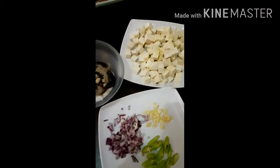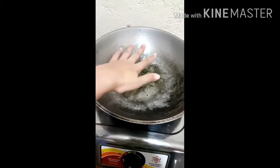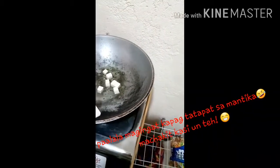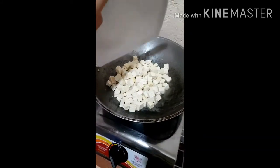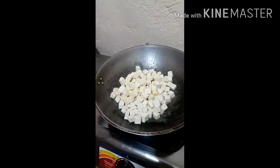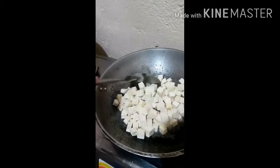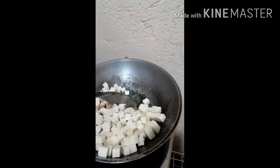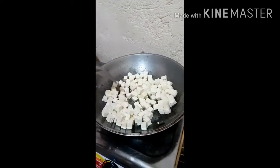Papakita ko na kung paano siya lutuin. Magpapakulo na tayo ng mantika, or magpapainit. Kapag medyo may init na, maglagay na natin ng tokwa. Antayin lang natin ito maging medyo brownish, or yung sakto lang yung pagkakaluto.